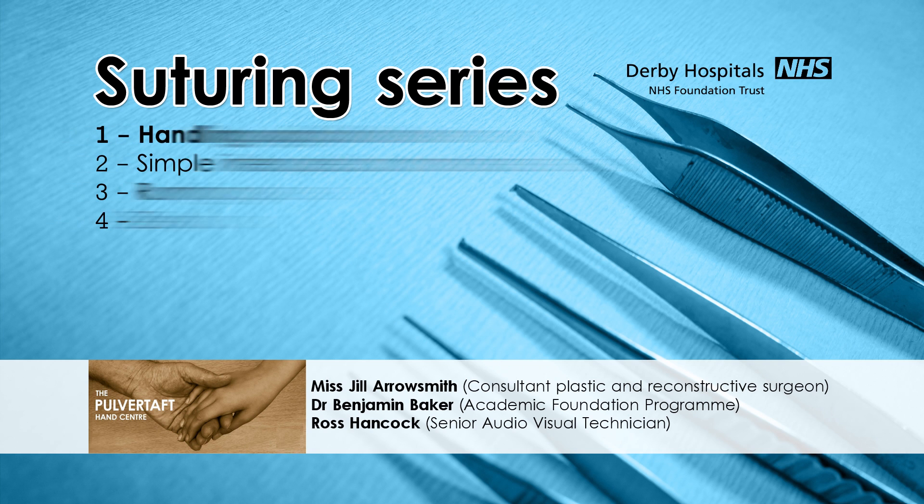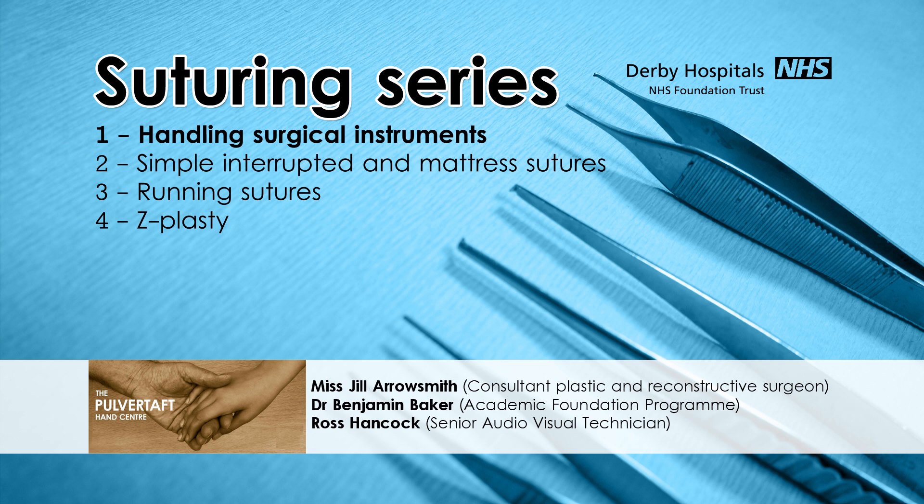Today is the first of our four podcasts about suturing techniques and we've been privileged enough to have the opportunity to demonstrate these on cadaveric tissues. These podcasts are aimed at senior medical students and junior doctors as they begin to prepare themselves for a surgical career, and the latter podcasts in the series will be useful for core surgical trainees as well. Although we use cadaveric material in our podcast, there are a wealth of materials available that can be used to practice suturing techniques at home, and we recommend practicing the techniques which we demonstrate alongside our videos.